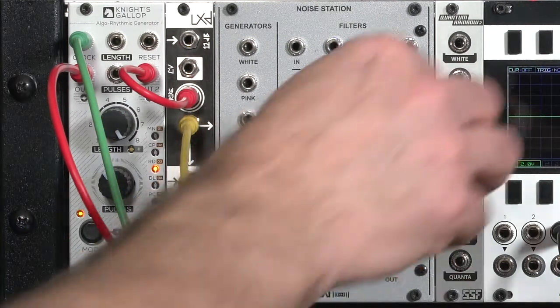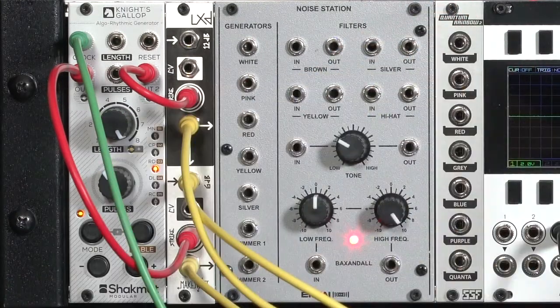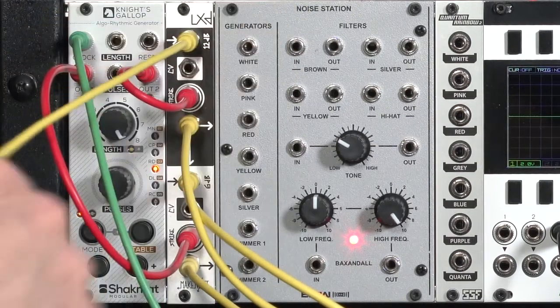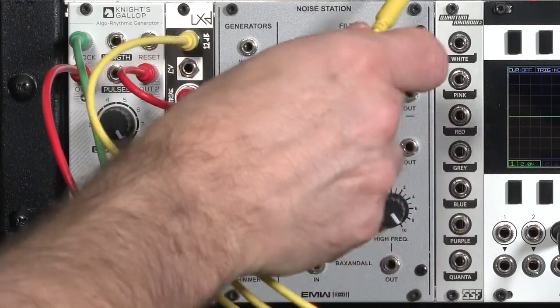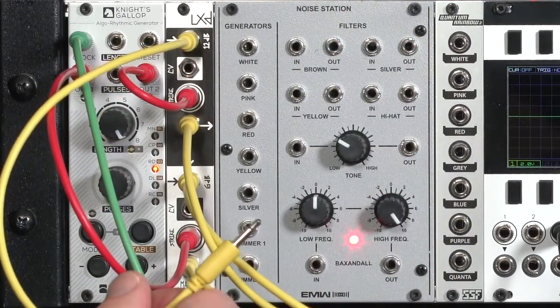Let's go work on the high frequencies. I'm going to pull that for now not to distract us. Going into the short decay side of my LXD, for high frequency sounds like hi-hats, I prefer things that have more of a high frequency content, like white noise.